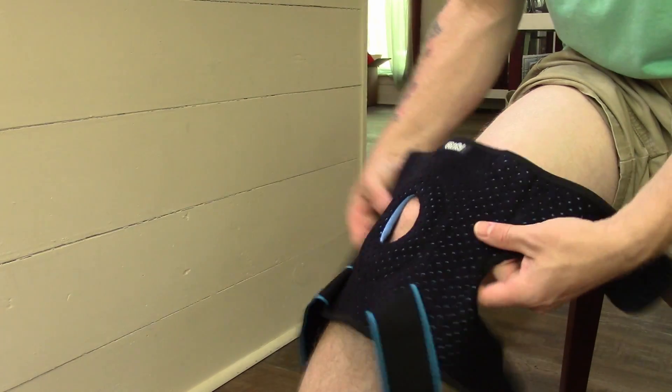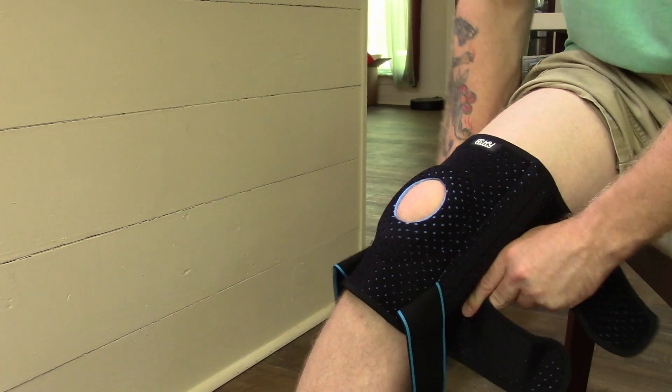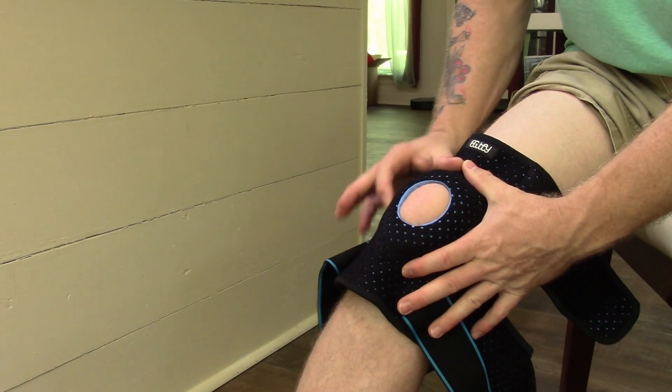So you put it on like so — you open it all the way up, you put that circle right around your kneecap, and you want to pull it just a little bit so that your kneecap is kind of controlled by that donut in there.